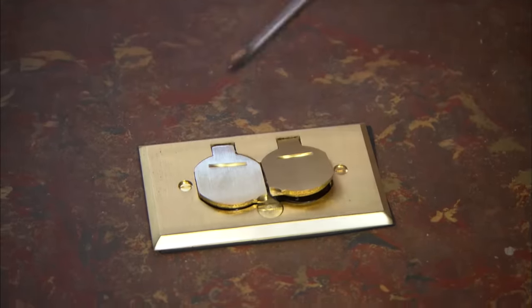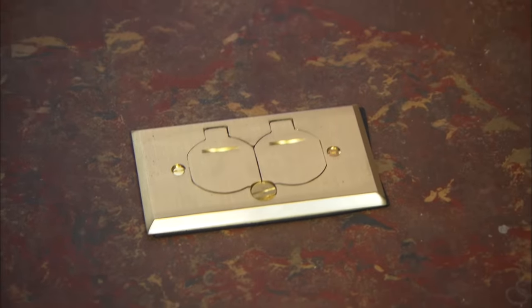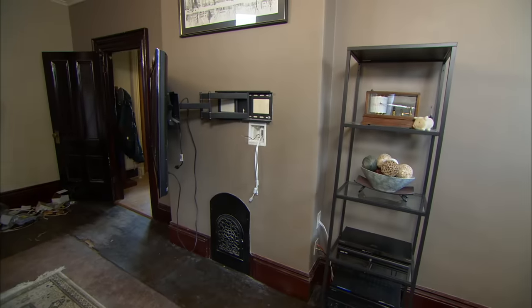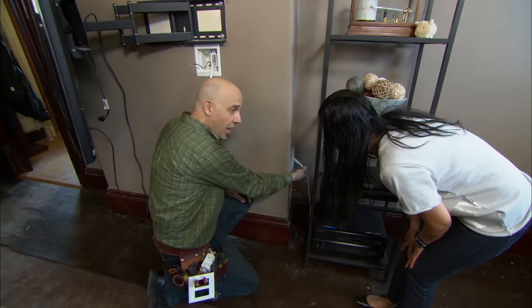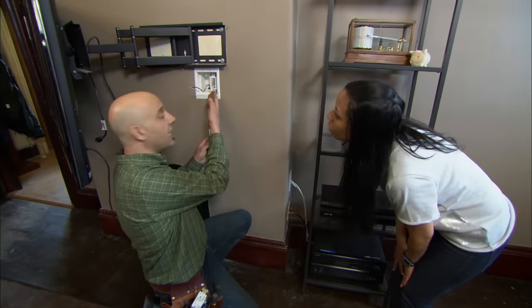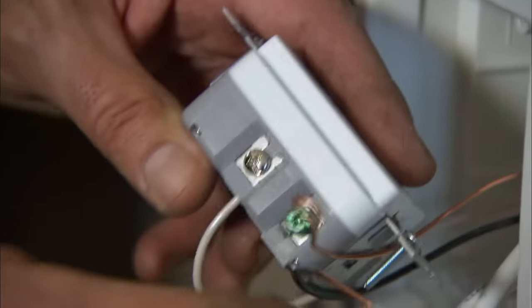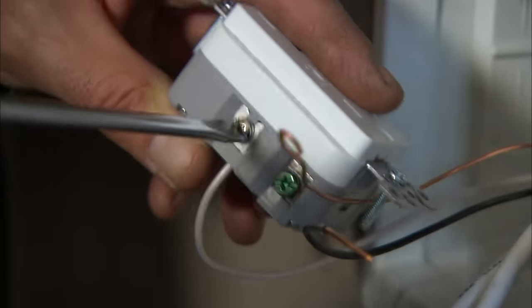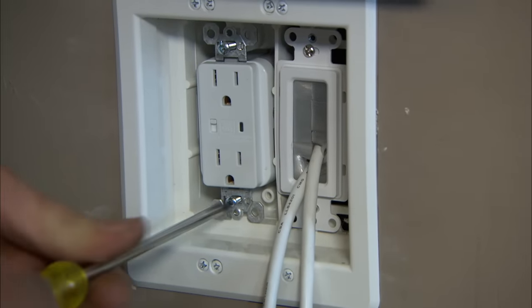This is a floor outlet that's specially designed — it has a brass plate with brass lids that cover the outlet when it's not being used to protect it from dirt and dust. I also want to hide the audio-visual wires that go up to the TV. These HDMI wires go up through the wall and come out this low voltage plate here. Right next to it, behind the television, is this outlet with surge protection built right in — it'll protect your television from any surges or spikes in voltage.